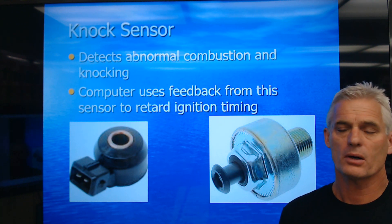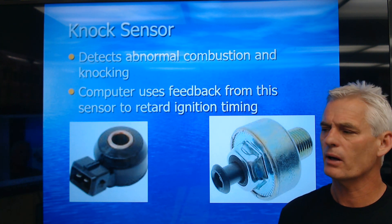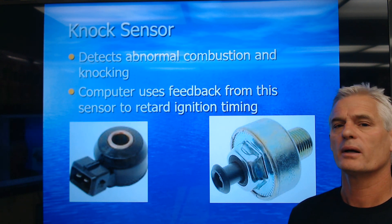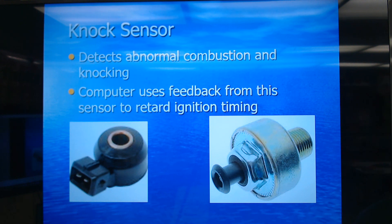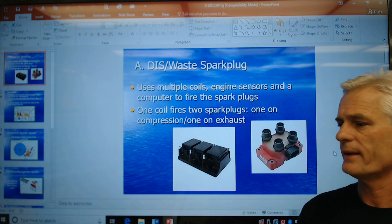Engine knock can be caused by a lot of things: too low an octane of fuel — most cars should be running 89 and you're running 87, it's kind of hot out, and you get a little detonation — or carbon on top of the pistons increasing the compression ratio, or a spot of carbon glowing that causes engine knock. There are different types of detonation, but we'll talk about that another time.